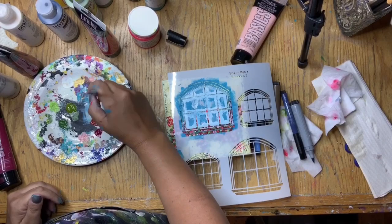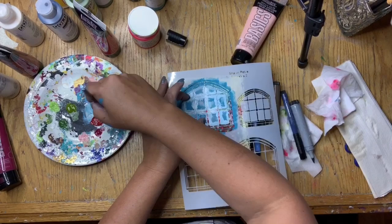Now that I had all my shading done, I decided to get my stencil out again and just sort of redefine the lines of the window panes.